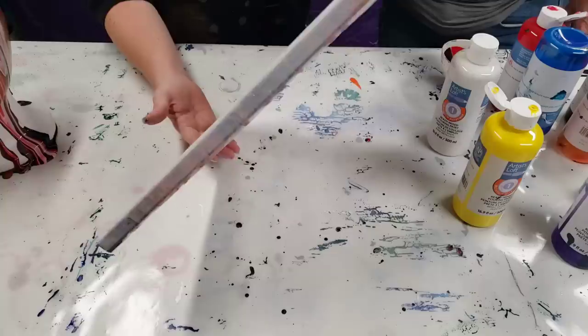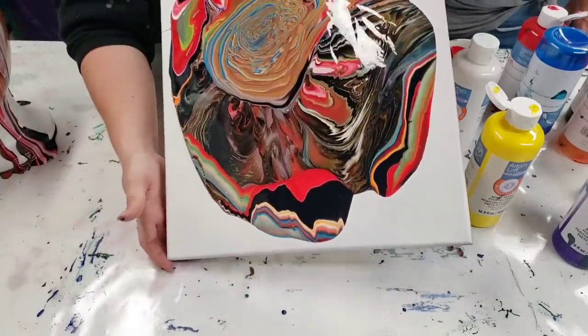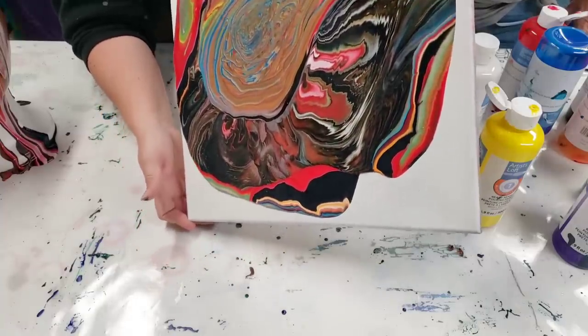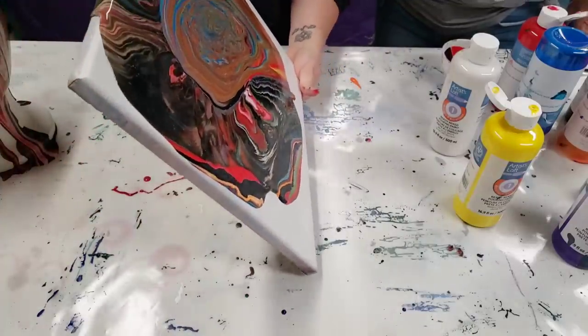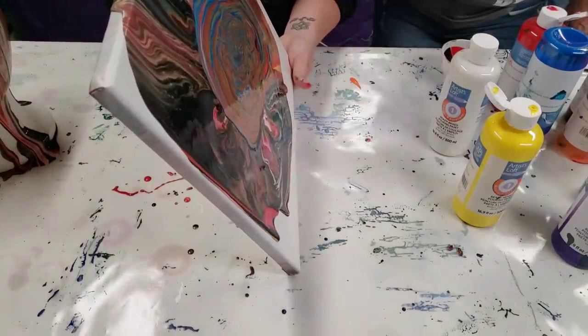It almost looks like a paw print, at least right now. Okay, the head is freaking amazing. A little black goes a long way — I did not even put that much black in there, and then it just kind of took over.